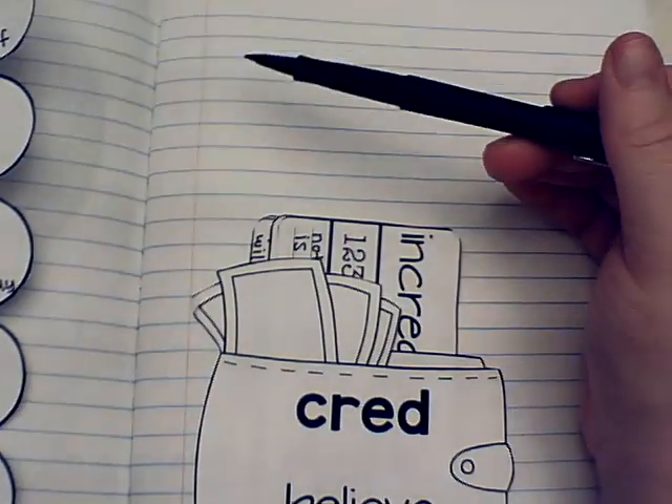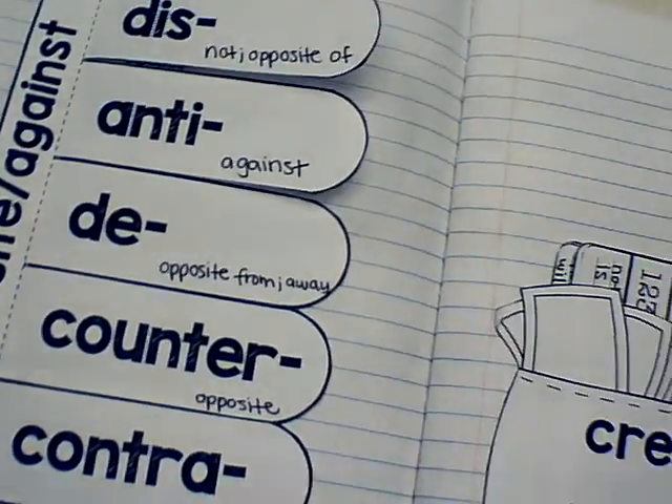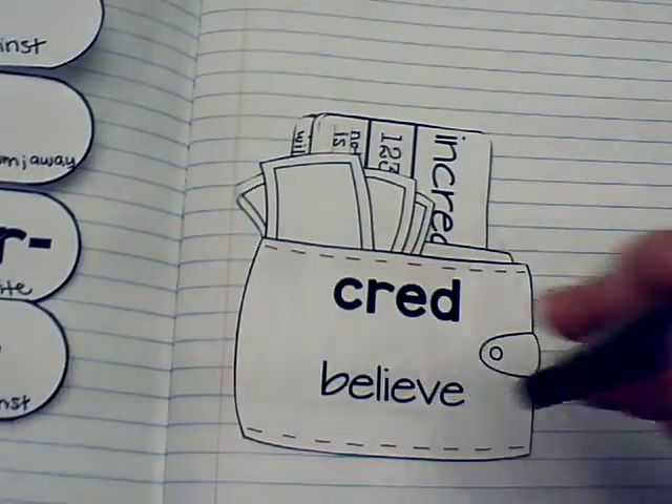Don't forget that when it comes to our roots, anytime you come across them — whether somebody says it or you find it in a book — you can always make extra lists of these words around your word nerds page. Alright, thank you guys!